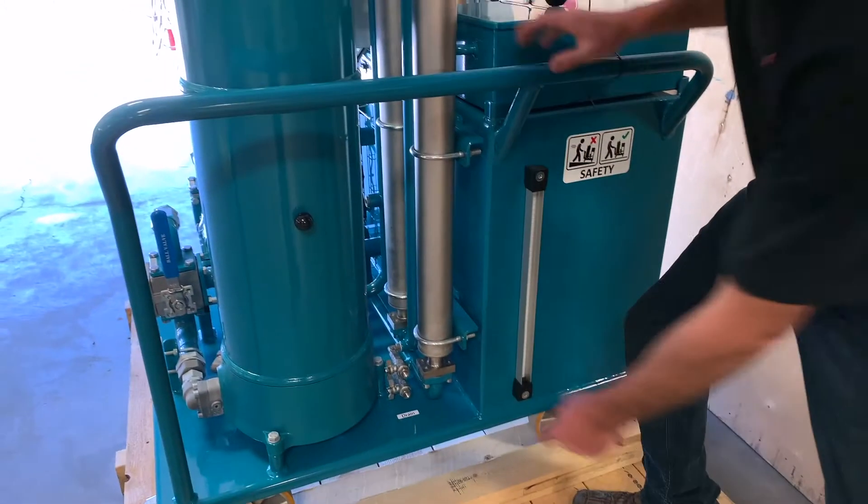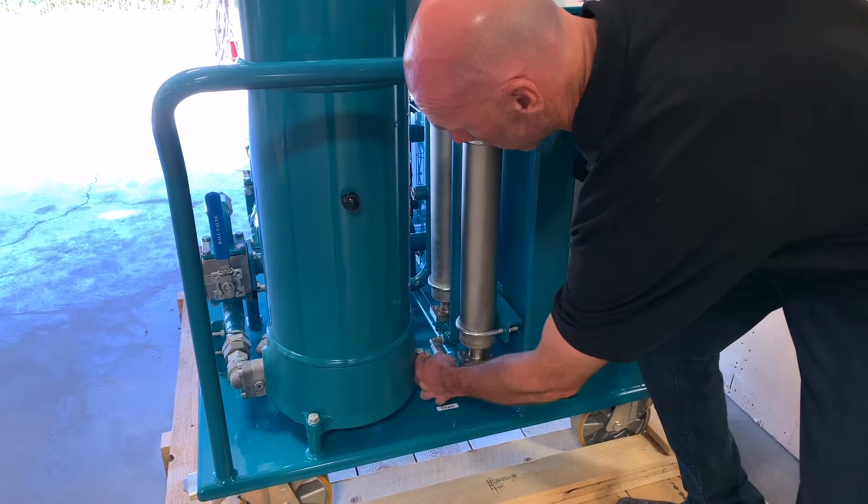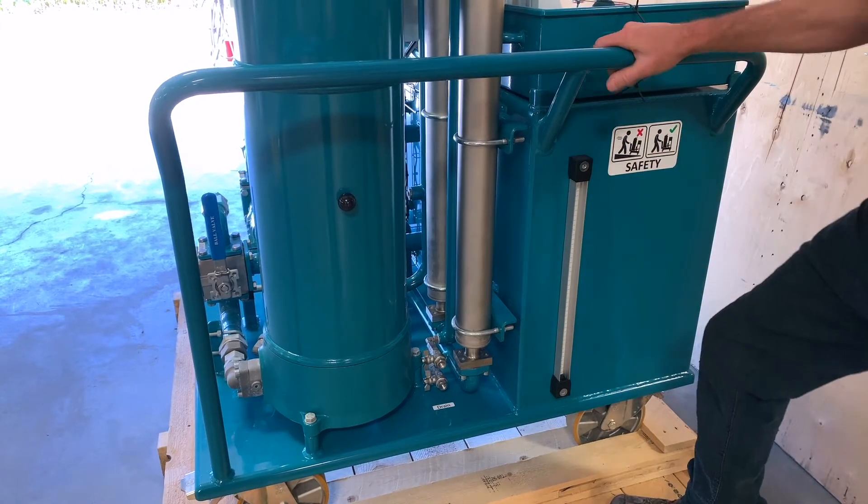The heater tubes also have individual drains, so if you're ever changing to a different oil type, you can open these valves and drain the oil out of them to make sure you get all the oil out of the system.